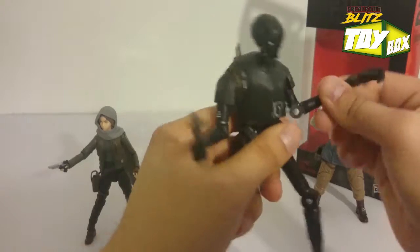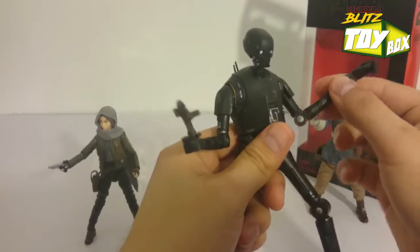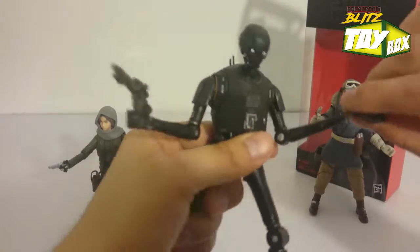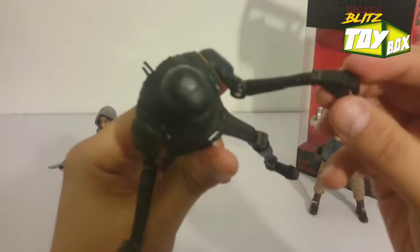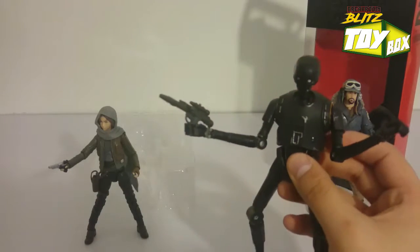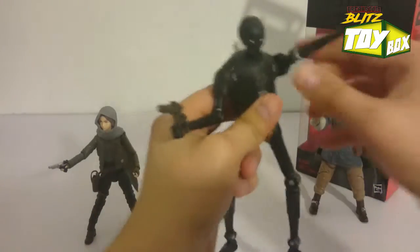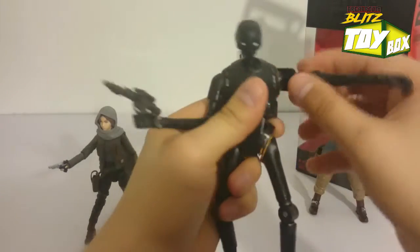Same thing with the elbow — we got this twist, and then the twist on the bicep as well as the forearm. We got really cool wrist movement here. Not much on the fingers — his fingers don't actually move. But we can see him on this hand holding that blaster from Captain Cassian, so he's ready to fight with the guys. The top of the arm doesn't move much at all — it's just a little stiff, actually.